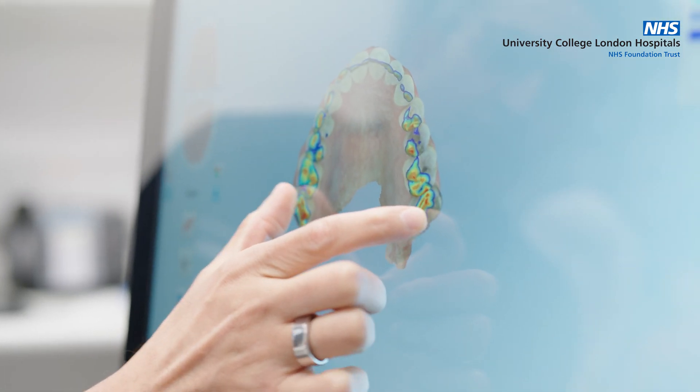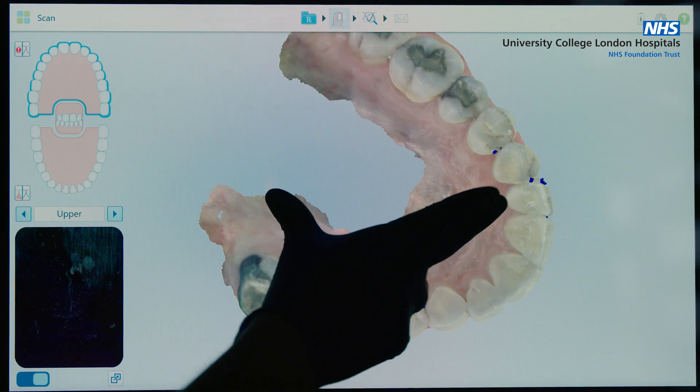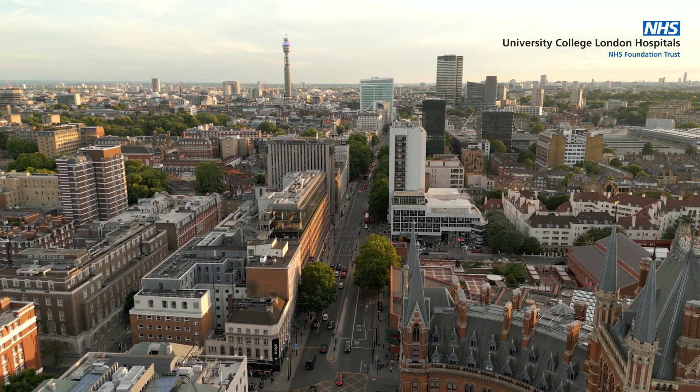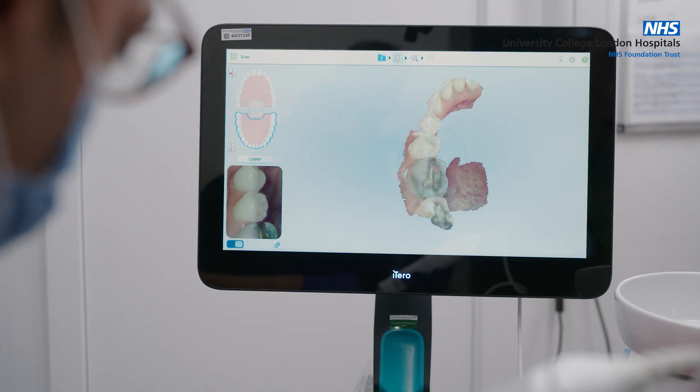This technology allows us to provide the best treatment plans for our patients. Because we have digital data instead of physical casts, they're very easy to store — we don't need physical storage space, and we can transmit this data instantly to dental labs and technicians. On top of this, it's a very green treatment modality in that there's no physical waste produced from the scanner.